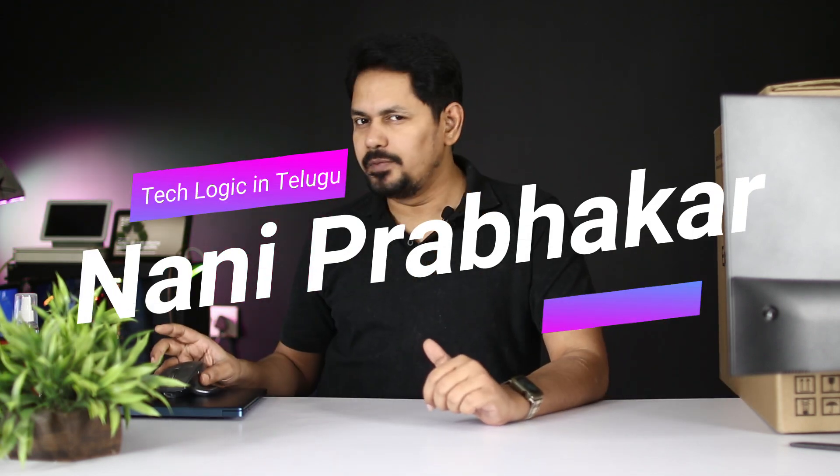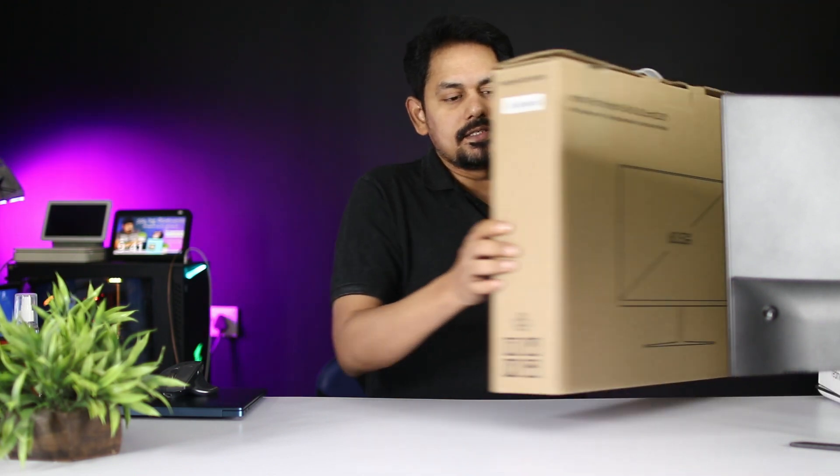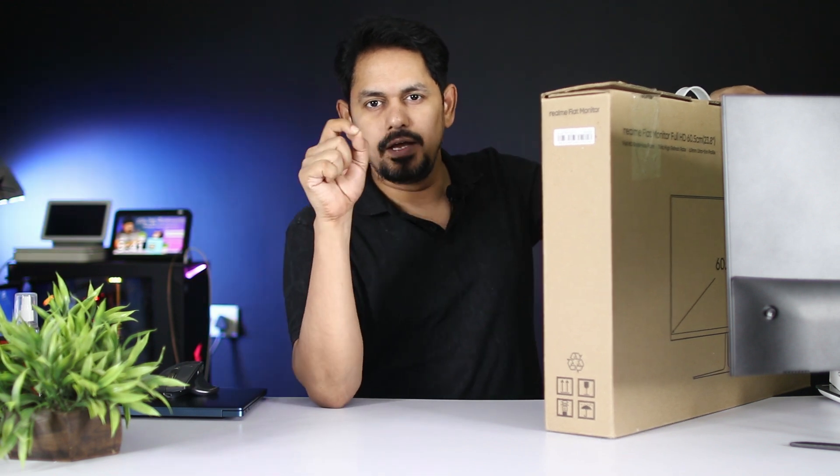Hi friends, my name is Nani Prabhakar. Welcome to TechLogic Channel. Today we will unbox and launch a Realme monitor in India.